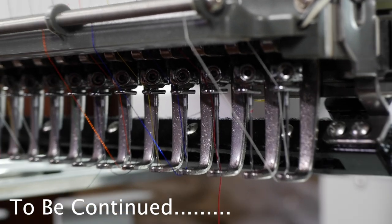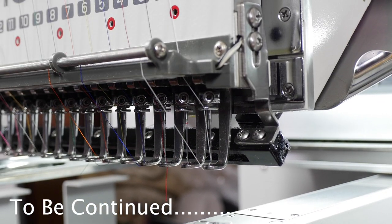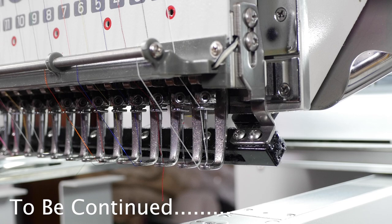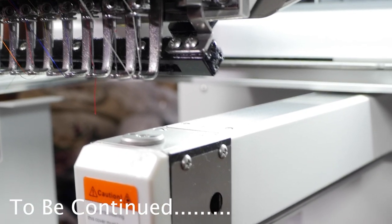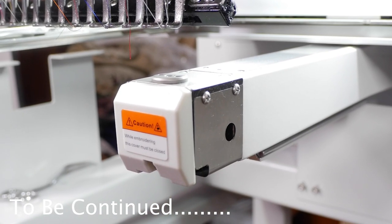Now let's go over how to insert the bobbin — really, really easy. Since we're right here, two for one. The bobbin is right there — that's the bobbin case.